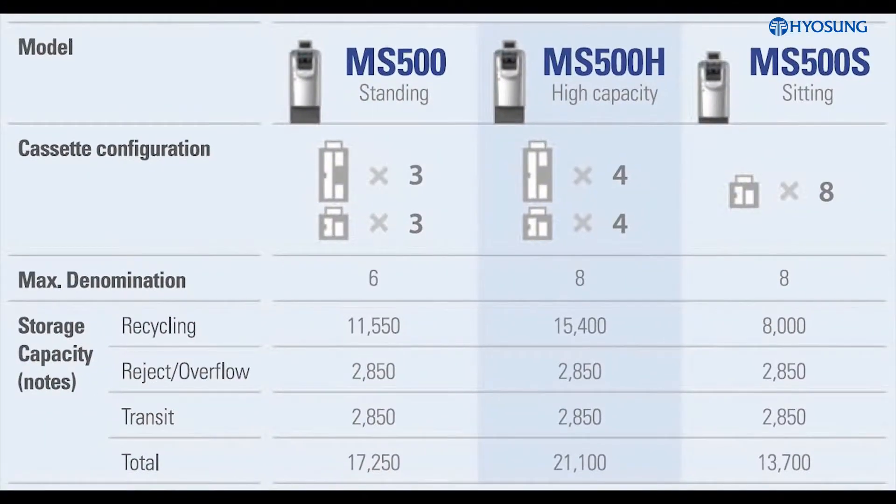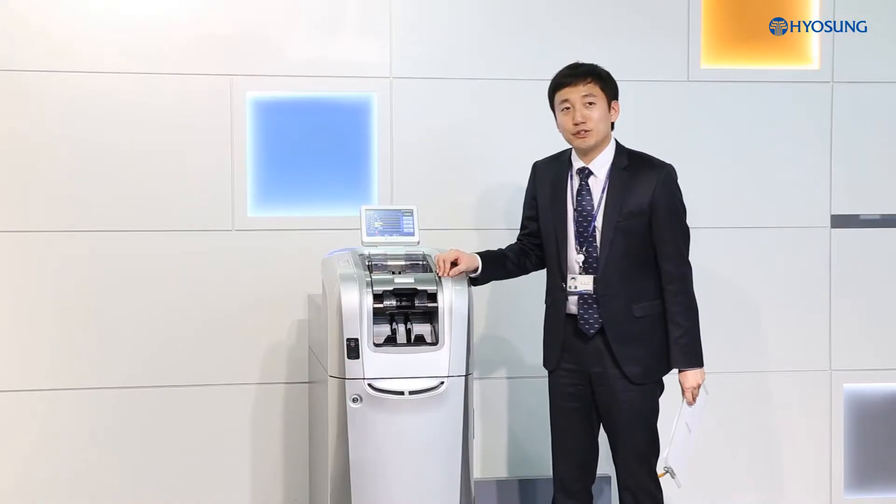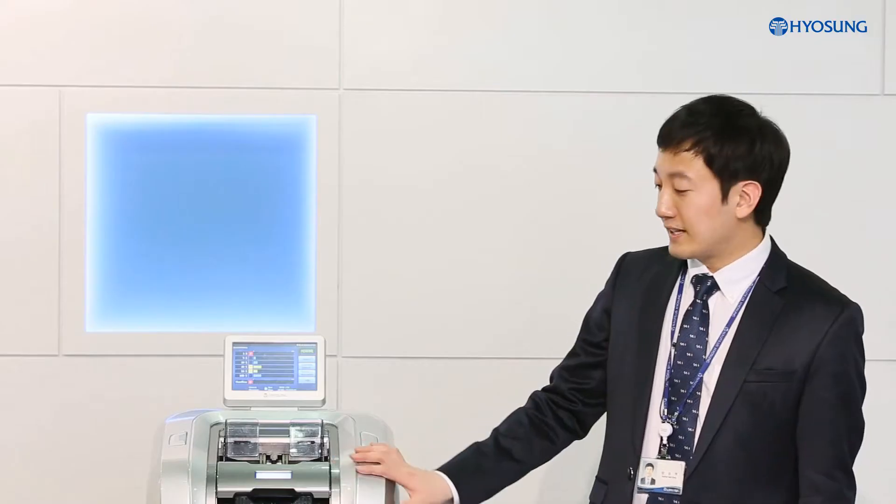We offer three types of MoneySafe 500. One is a standing type, which is the standard version. Another is a sitting type, and the last one is a high capacity type, which stores a larger volume of banknotes. We will show you the standard version, a standing type, today.